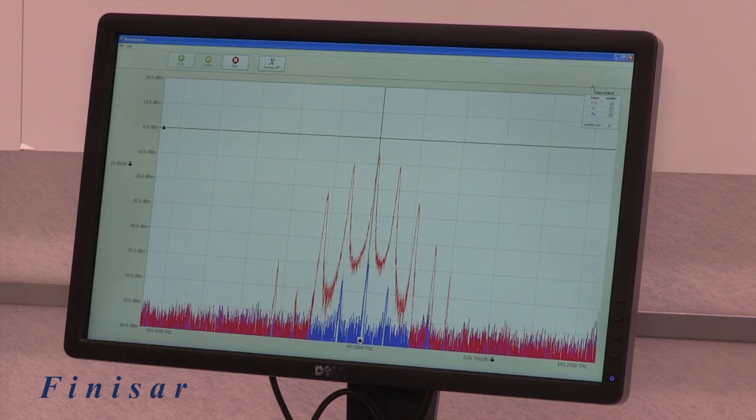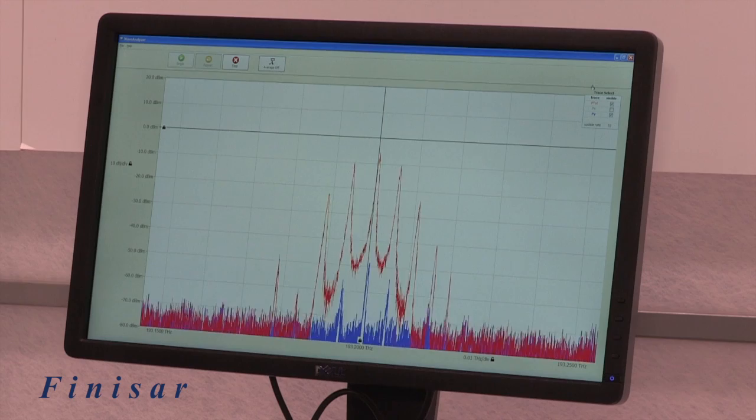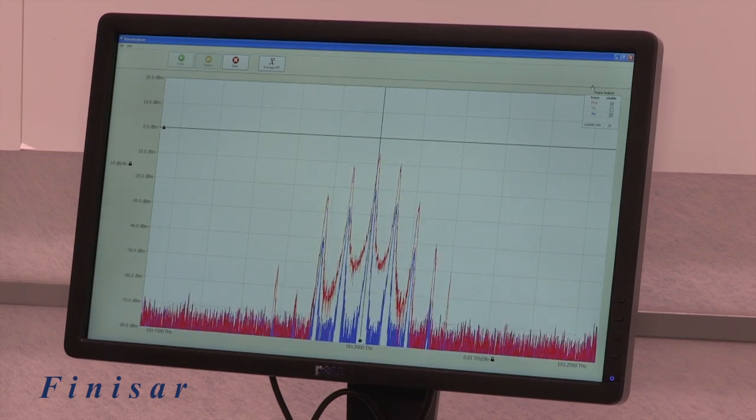In this view, the Wave Analyzer measures two orthogonal polarizations, allowing the user to see changes in polarization at high speed and in real time.